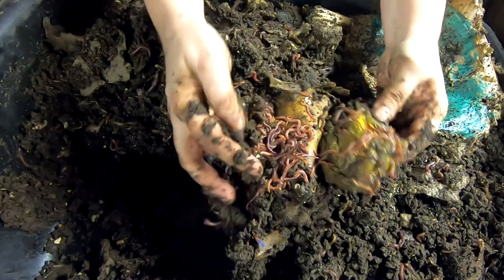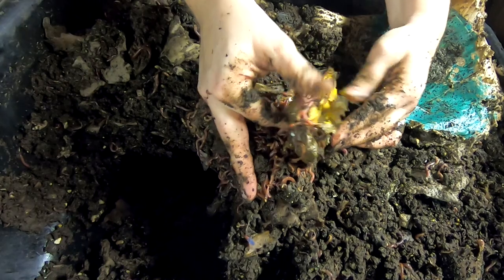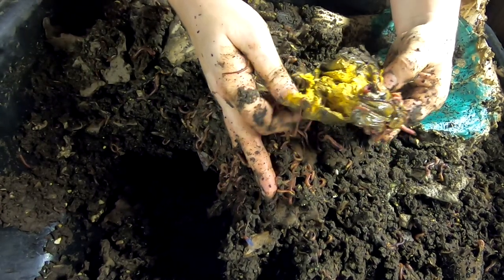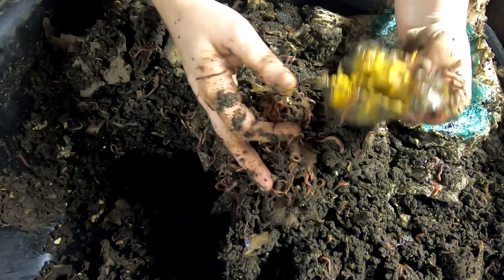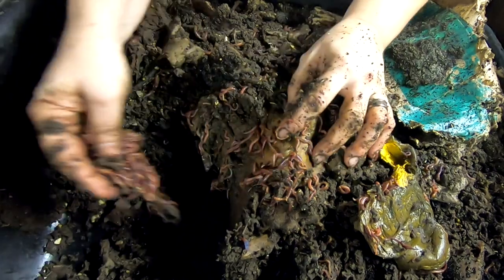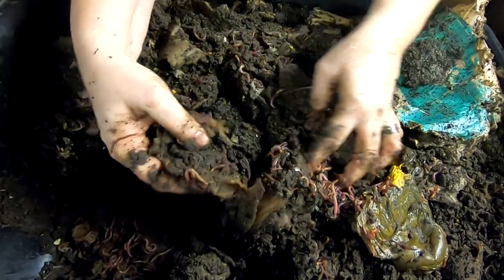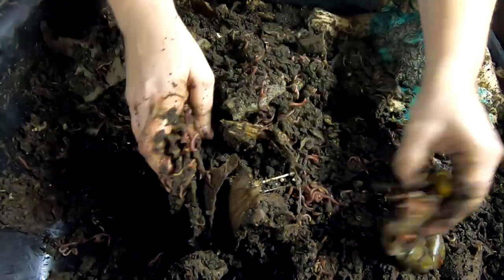Here we go — worm ball! And what is that? Green pepper? I'm going to smell it... Nope, shouldn't have done that. I think it's a mango. So, worm ball in a little mango that was tucked back in the corner there. That is... that's ugly. You get back under there.